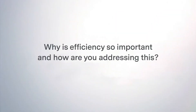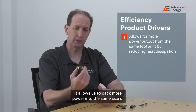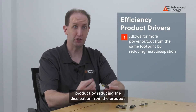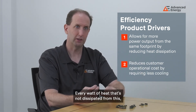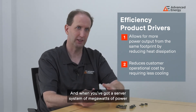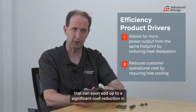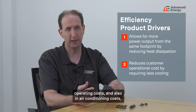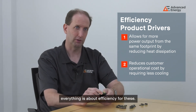Efficiency is the single biggest driver in our product development. It allows us to pack more power into the same size product by reducing dissipation. Every watt of heat not dissipated means you don't have to cool that heat, and when you've got a server system drawing megawatts of power, that can soon add up to significant reductions in operating costs and air conditioning costs. Everything is about efficiency.